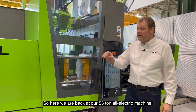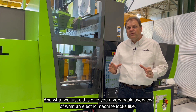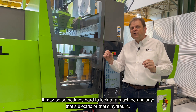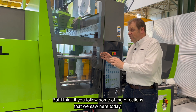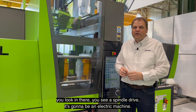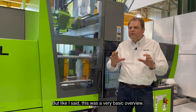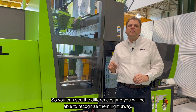Here we are back at our 55-ton all-electric machine. What we just did is give you a very basic overview of what an electric machine looks like, what the drive systems look like from the surface. We didn't take off the guards, so it may sometimes be hard to look at a machine and say that's electric or that's hydraulic. But if you follow some of the directions we saw here today — you look in there, you see a spindle drive — it's going to be an electric machine. You don't have to take off the guards to really figure out what drive system it's using.